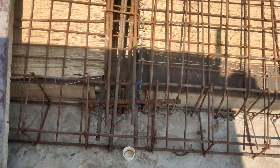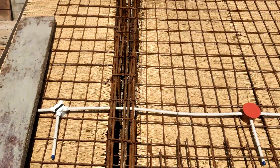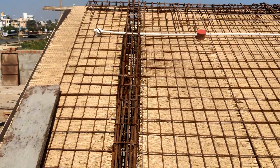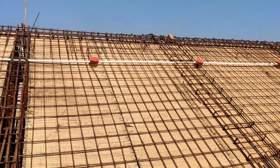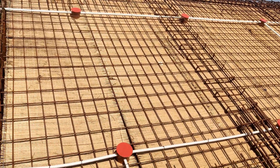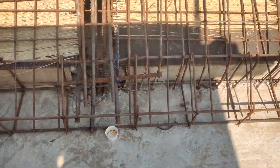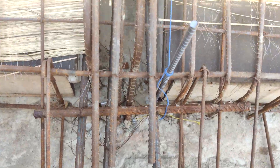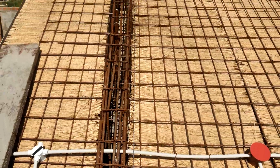Now we are at the stage where the adjacent concrete in the flat slab or the normal slab has been casted, shattering has been done, and reinforcement has been tied with all the necessary beams and slab reinforcements. You can observe here that the beam where the reinforcement from this sloping roof has been coming and connected is a deep beam.